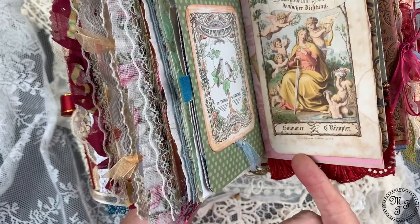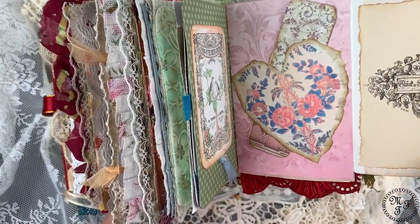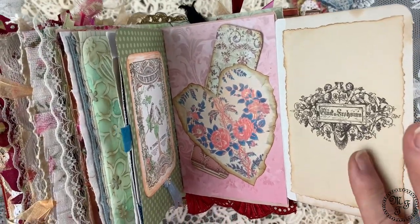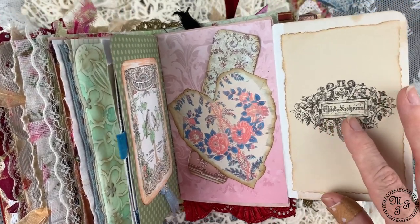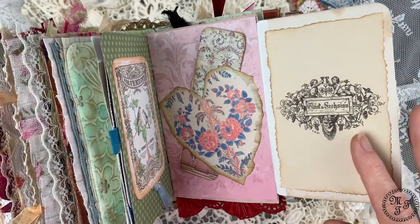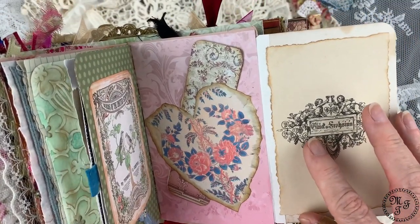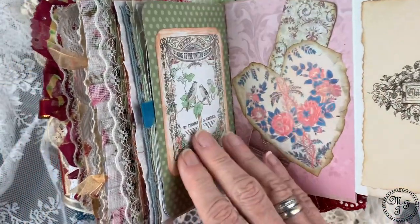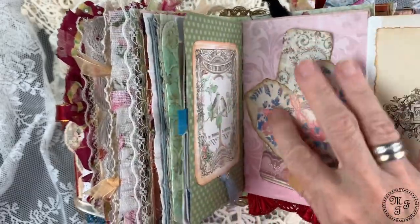On the back side there's another piece of paper from the bigger book — it's the title of a chapter and it says 'Glück und Frohsinn,' which means happiness and bliss. Isn't that great? And here there's another journaling card in a heart-shaped pocket.